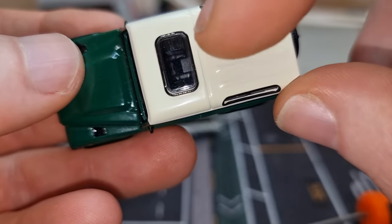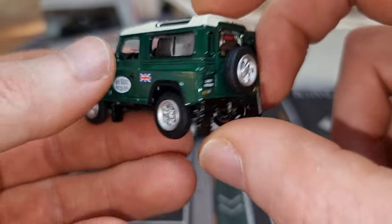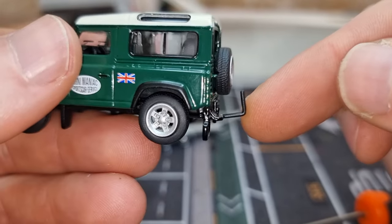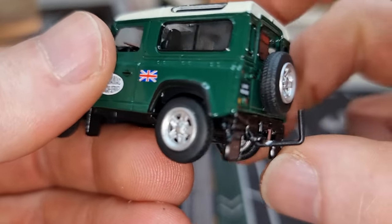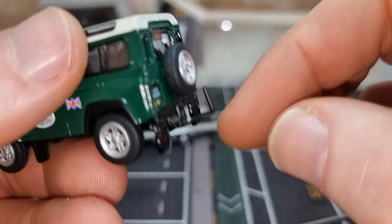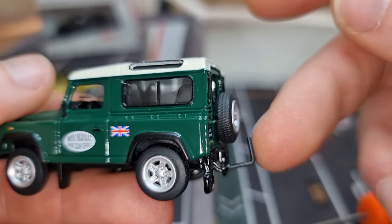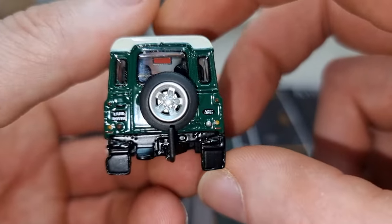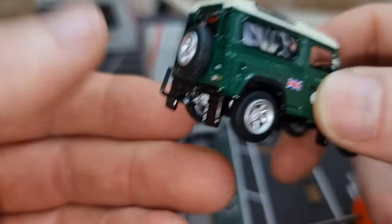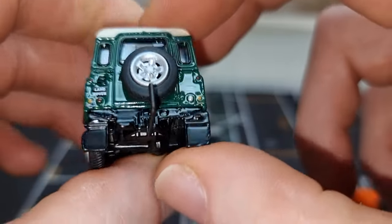Lensed headlights, side mirrors also in metal, windscreen wipers are molded in the glass, a sunroof on top. This is also made out of metal. There's a spare tire which is the same as the ones used on the trailer — I like that. The tow bar though — oh my god — that does not belong on this car. It has to be a mistake or something. It makes me think about those ugly Maisto tow bars. It looks very unrealistic — functional, but that's it.